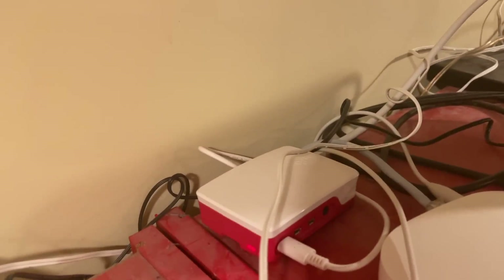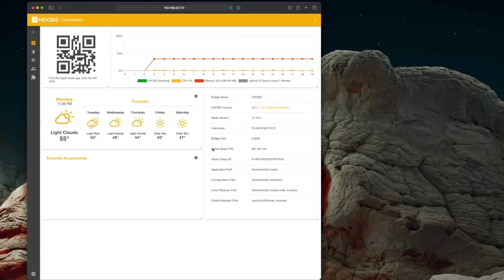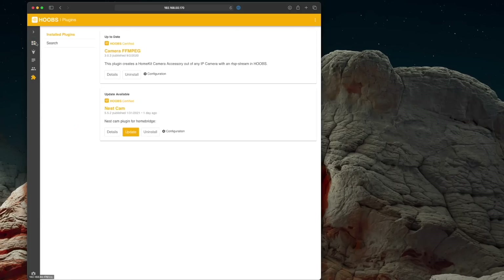Number three: Homebridge. Another headless Pi that does one thing on this dusty shelf. If you're an Apple user that likes home automation, you've surely noticed that all this stuff comes in like three flavors: HomeKit, Google Assistant, and Alexa. Homebridge lets all that other stuff talk to HomeKit.